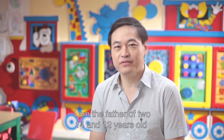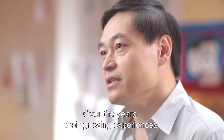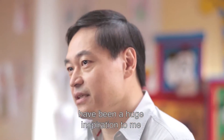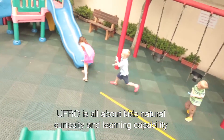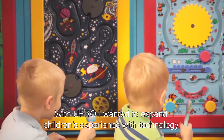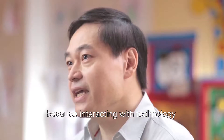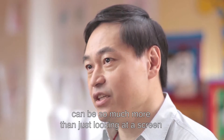I'm the father of two, 14 and 12 years old. Over the years, their growing experiences have been a huge inspiration to me. UFRO is all about kids' natural curiosity and learning capability. With UFRO, I want to expand children's experience with technology, because interacting with technology can be so much more than just looking at a screen.